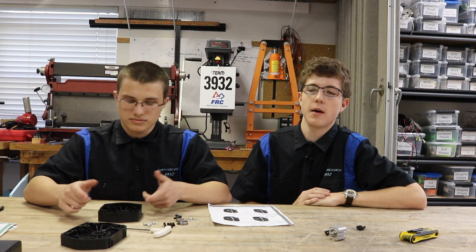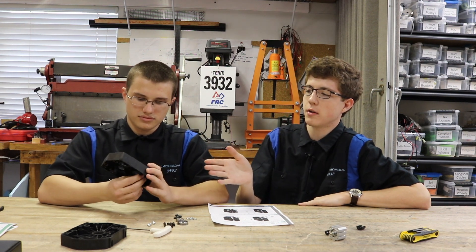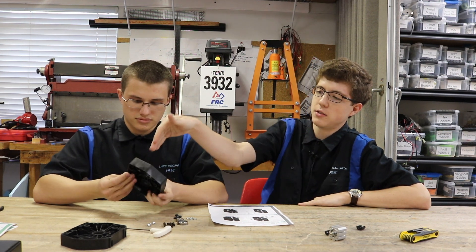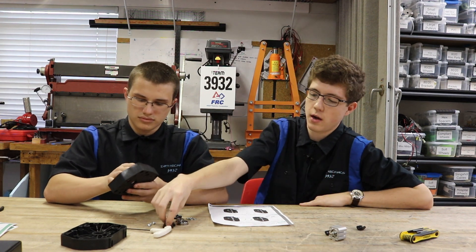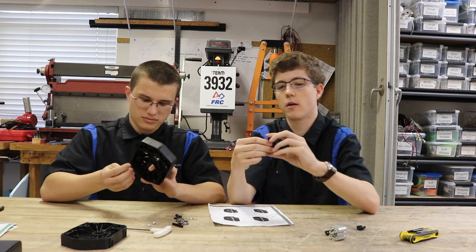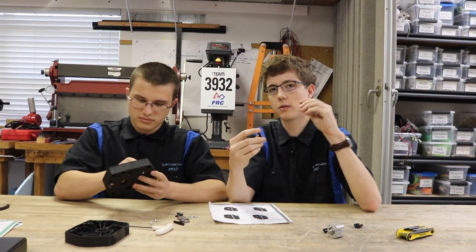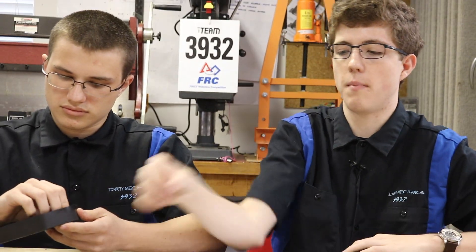The first step to assembling your gearbox is to assemble the back shifter housing. As we see here, Makeda is assembling that piece right now. This is your back shifter housing. Along with that, you're going to need four standoffs — two short and two long ones. Those are going to be used later for mounting your encoder and your pneumatic shifter.